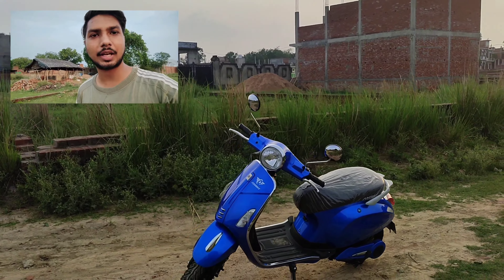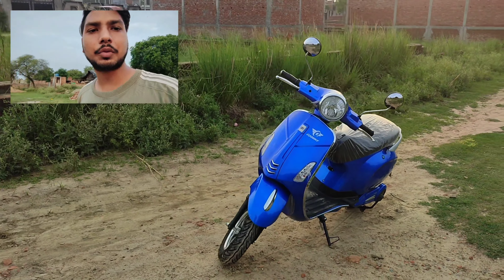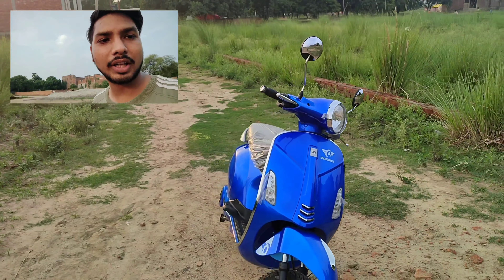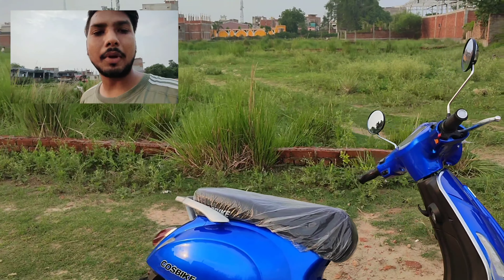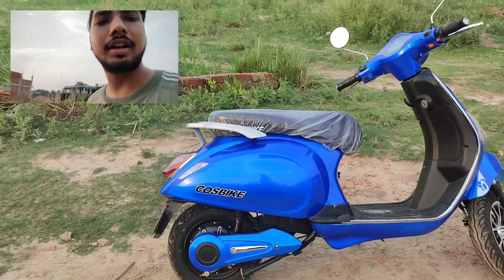Welcome to YouTube channel S.R.T.H.I.N.A.R.M.E. Today we are looking at a new electric scooter from a very good company. We will do a full review and see all the features. This is an electric scooter which is very good.